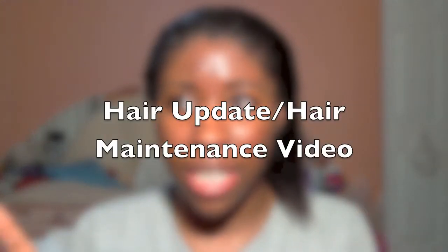Hey guys, so first of all before I even continue, I'm sorry for my face — I just came out of the shower and I threw on a load of coconut oil, so sorry for the glossiness. But this is going to be a hair update slash hair maintenance video.